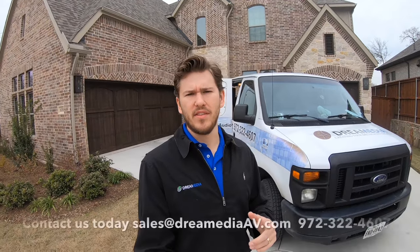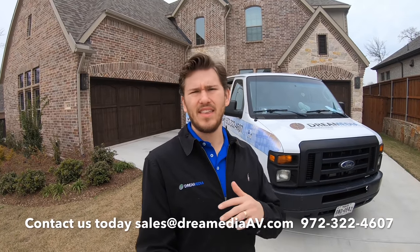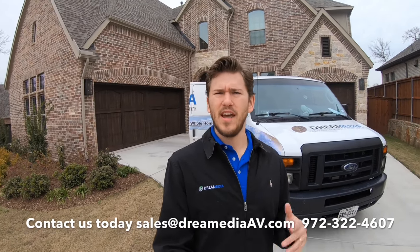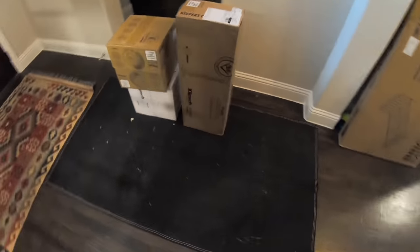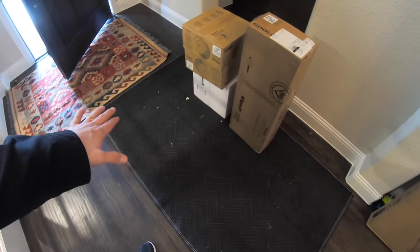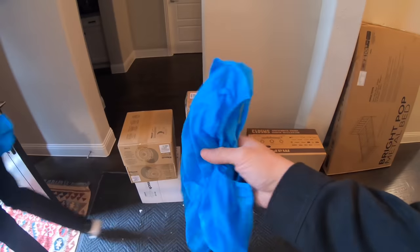What's up guys, this is Zach with Dream Media Home Theater and today we are doing another project out here in Capelle, Texas. We're going to be doing a living room surround sound system with a TV mount, patio TV mount, patio in-ceiling speakers, as well as a theater room with a 5.1.2 Atmos system and a 100-inch screen using the Epson 6040. We come in, lay down a drop cloth, bring in all our products, and put on our shoe covers to keep your floors clean.